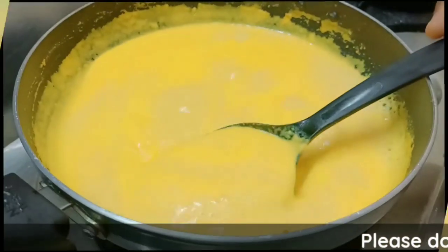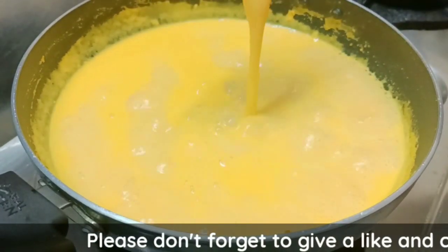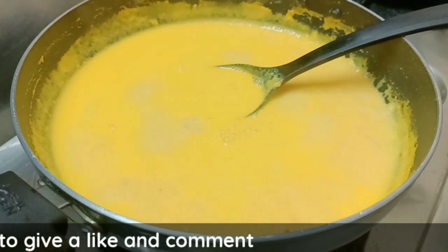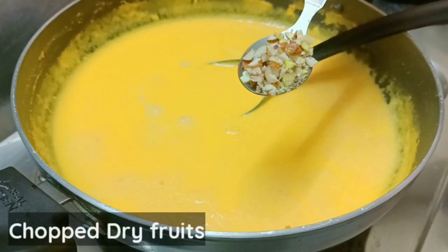We will continue cooking in the pan for 10 minutes. Now we will cut and stir in the pan.